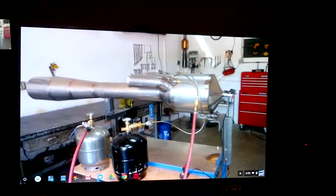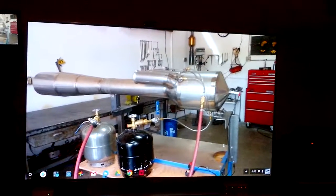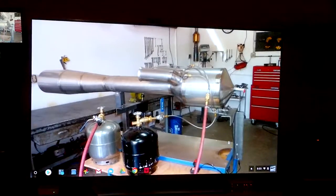Till the next installment. By the way, that engine is 71 inches long, if anyone's interested. Talk to you later.